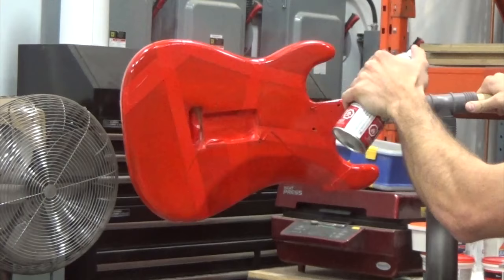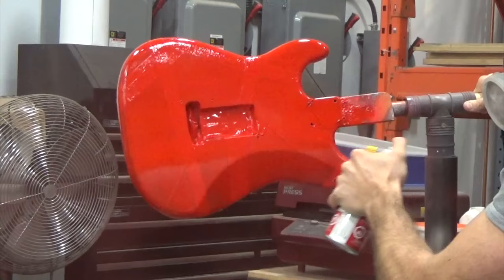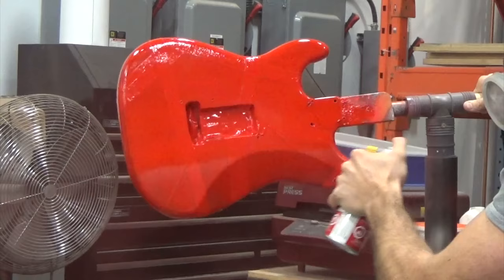Once this dries, I'm going to have to scuff it up, tape again to protect the red, and come back in with the white. So stay tuned for episode two and I'll see you next time — thanks for watching.